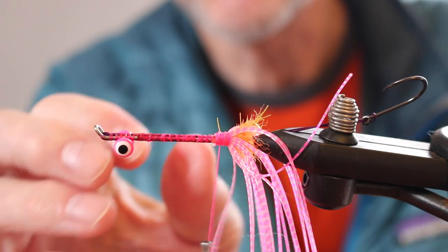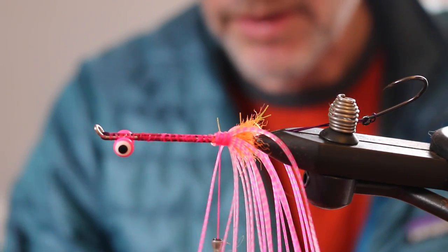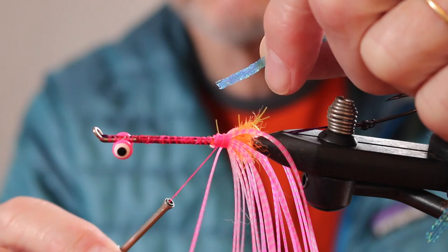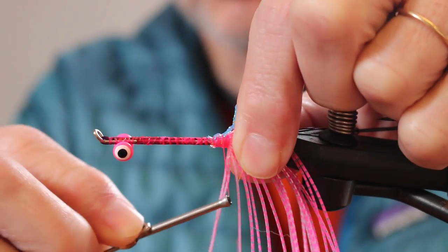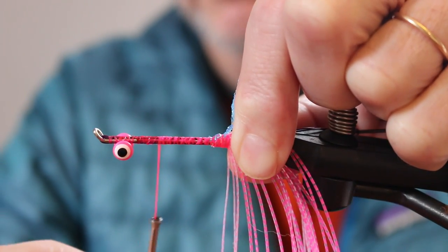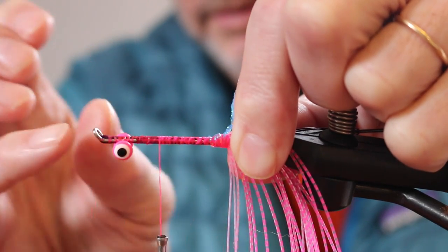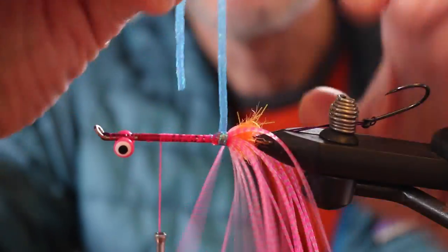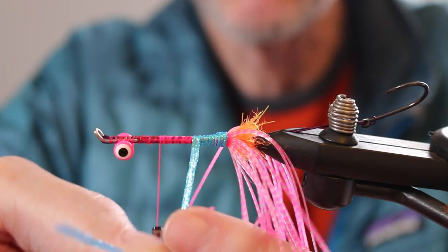With all intruders, you leave a big space for a thin body, which is this flat braid material. The color combinations are totally up to you and your imagination. In this case I'm using blue, which is a great salmon color. With practice you're going to know how far you need to leave between the eyes and the body to accommodate the rest of the fly. This just wraps — it's not perfect because you end up with this little bump in the rear, but I kind of like the way that looks.